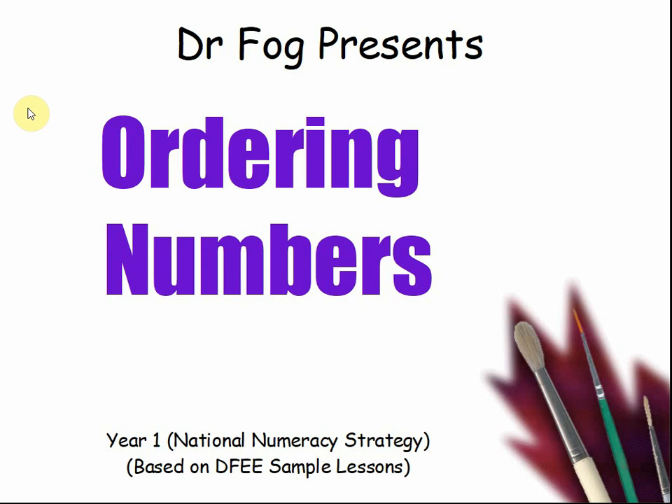Hello, this is Peter from First Maths and today we are looking at ordering numbers for Year 1.